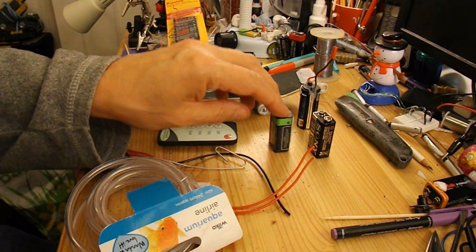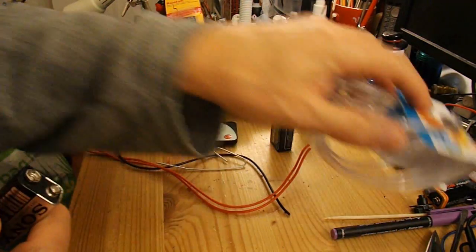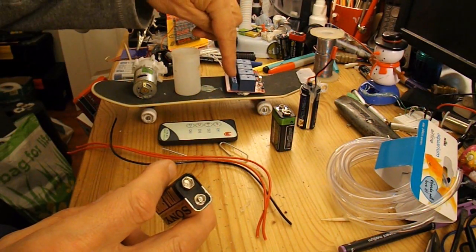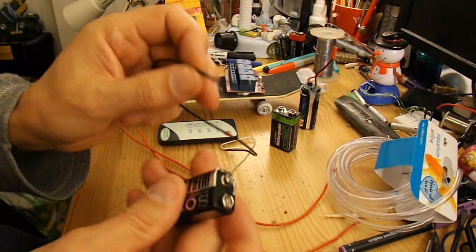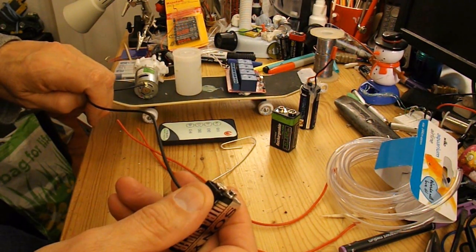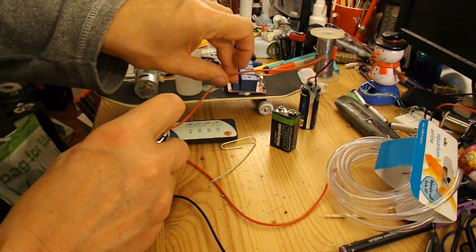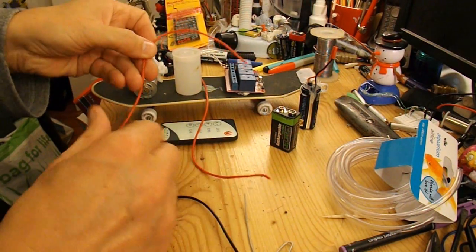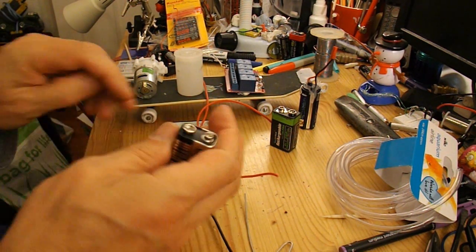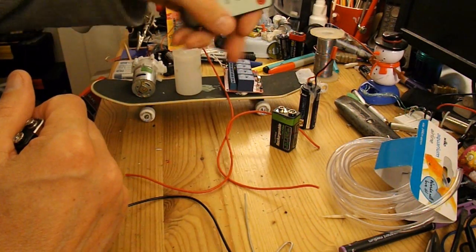To connect to the 9V battery, I'm going to take apart this old 9V battery so I can get the connector off the top and solder some leads onto it. Black is usually negative, so we'll connect that to the negative side and take that straight to the pump. Red will go to the positive and I'll take that into the relay, and then the other lead will come out of the relay to the other side of the pump. To complete the circuit we have to operate the relay, and we do that by pressing the button on the remote control, which will switch the relay on and off.